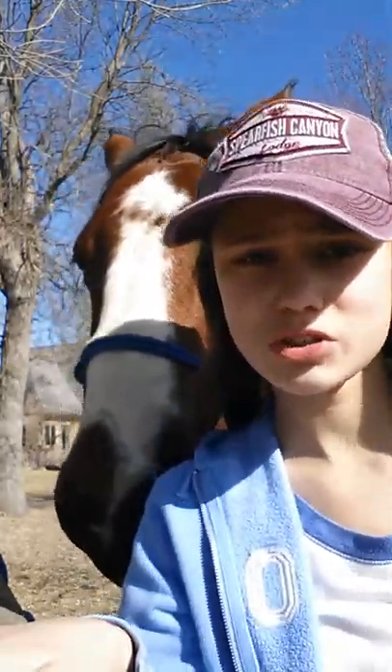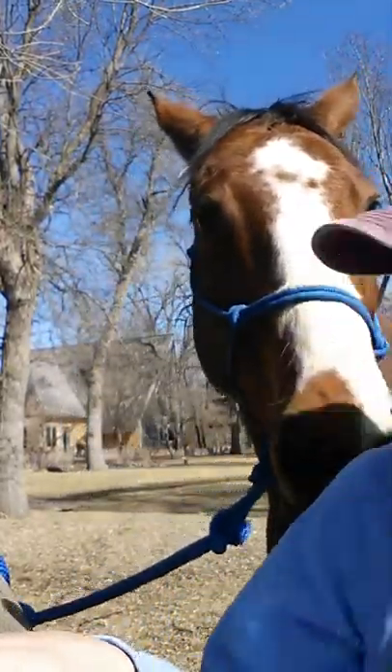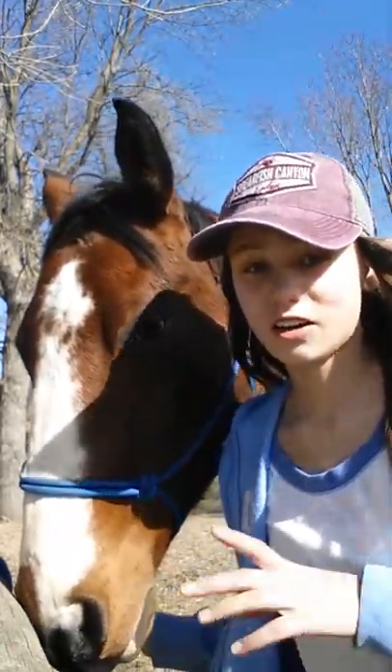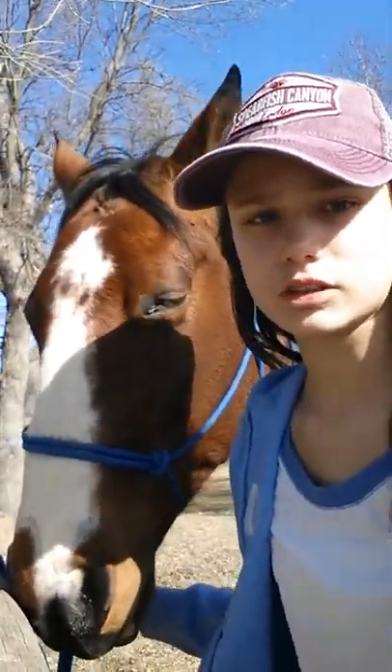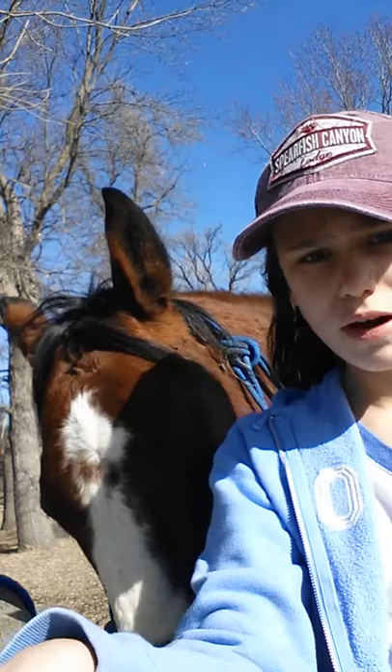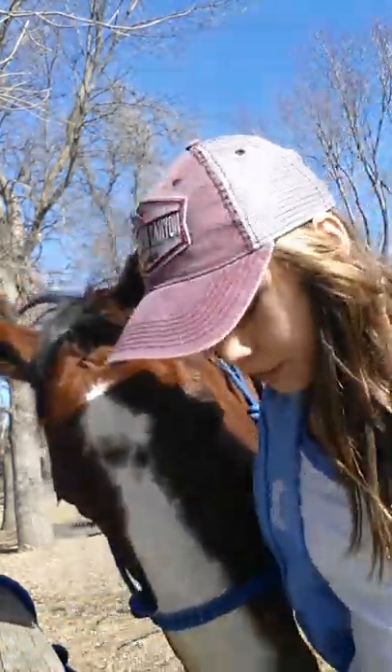Hey guys, I have to make this a really short video, but it is vlog — vlog the day, day one. I'm gonna fall off, I know what it is, and now I am doing an intro to Outlaw. So, here we go.